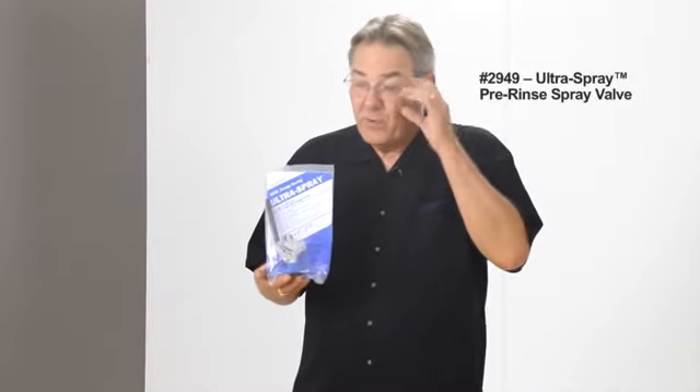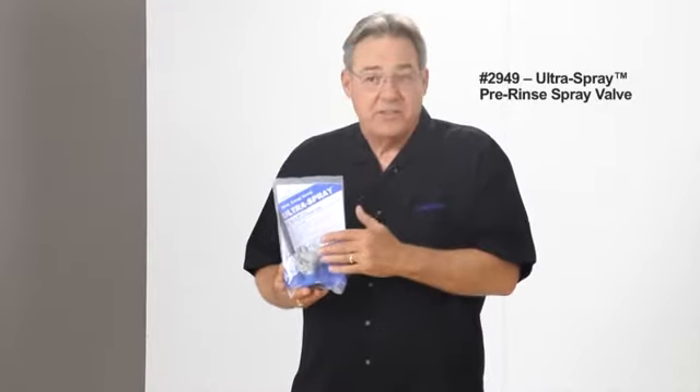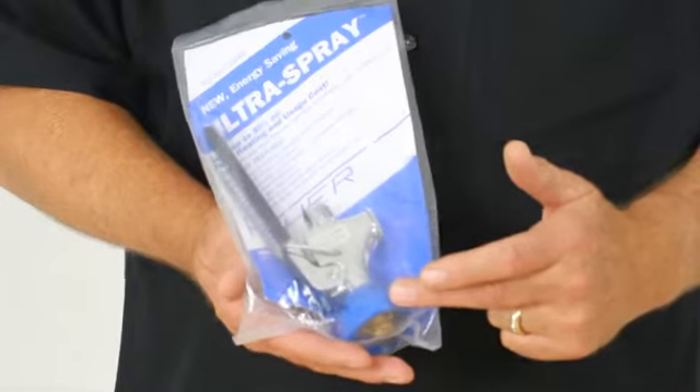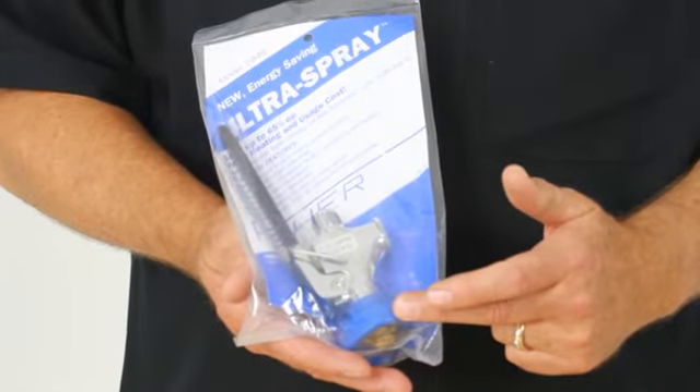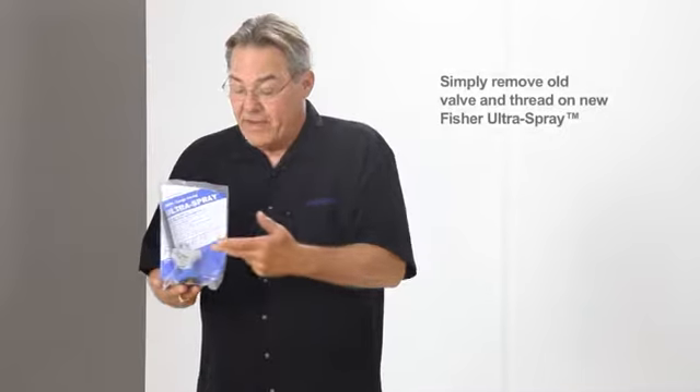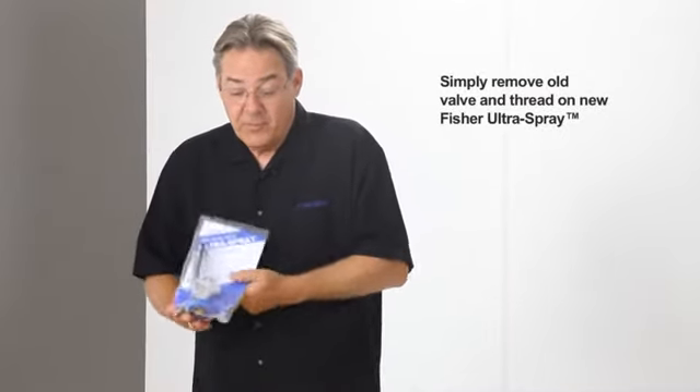One of the ways to upgrade your pre-rinse is with the Fisher 2949 Ultra Spray Valve. This is the one that set the standard — the one the EPA Act of 2005 was written around, and the one that President Bush signed into law. This is an easy fix. You simply take off your old spray valve, screw this one on, and you're back up and running again.